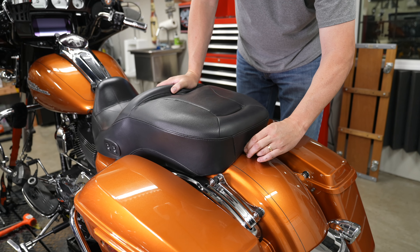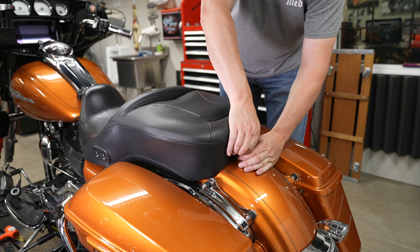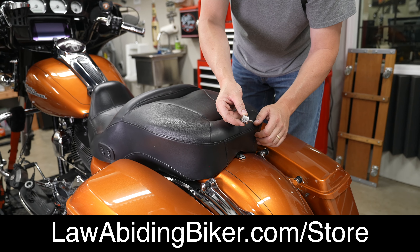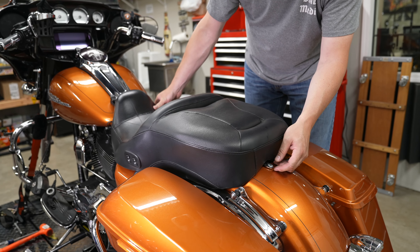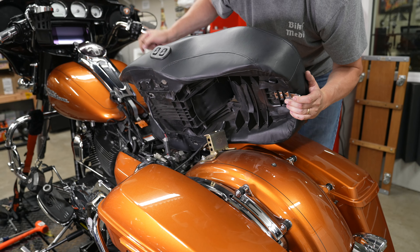That's a thumb bolt — one of our extended thumb bolts from Rick Rack for the rear seat — makes it super easy to get off. We sell it in the Law Abiding Biker store. He's going to pop the rear of the seat up, slide out that front tongue, and then he's got a wire to contend with because this is a Harley heated hammock seat. He'll unplug that and get the seat out of the way.